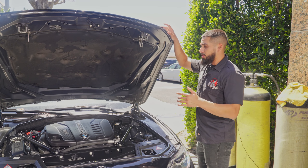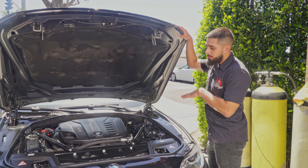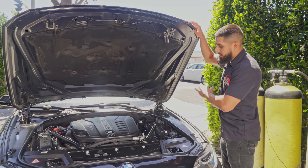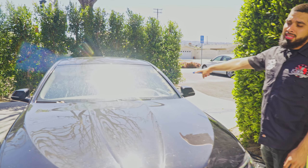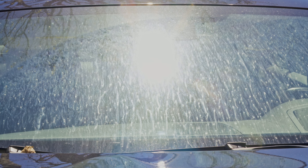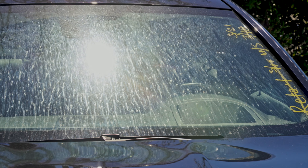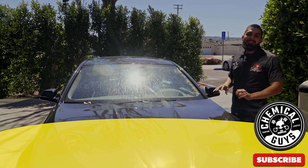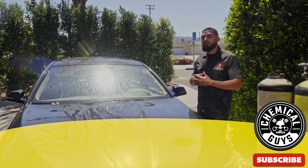We just finished cleaning up the engine bay. As I mentioned — and Jason asked — the reason you clean the engine bay first is that when you clean it with water, you get splashes on the hood, leaving water spots. So we start there and work outward. The after result already looks amazing. Now I'm going to close the hood, reposition the car, and we'll move on to washing. I'm going to get Joey on here to wash it and we'll be jumping back and forth.